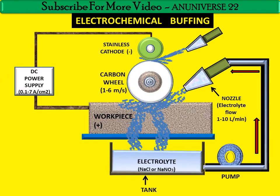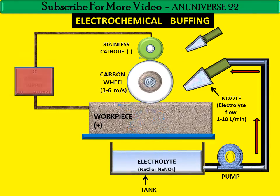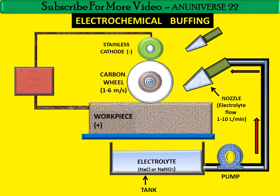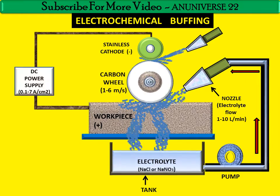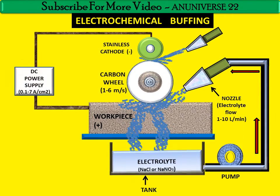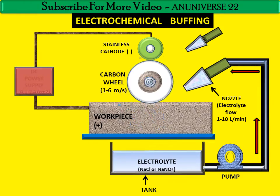Electrochemical dissolution (ECD) of the anodic specimen mainly takes place on the surface of the workpiece where it is rubbed by the carbon wheel. ECB uses the carbon wheel that rubs the anodic specimen against a revolving cathode fiber. For high-speed polishing, the electrolyte NaCl is used, where high current density is ensured.